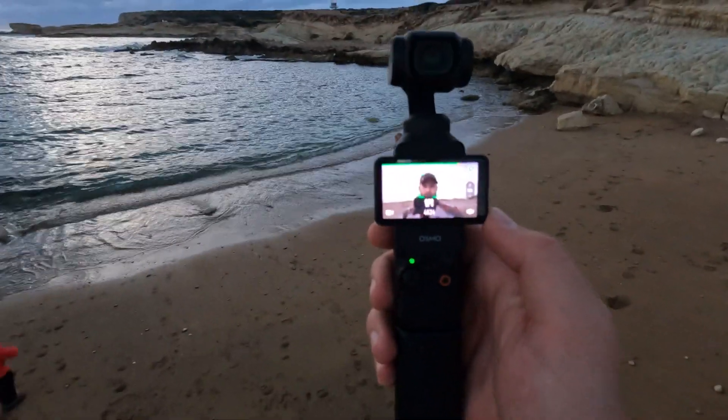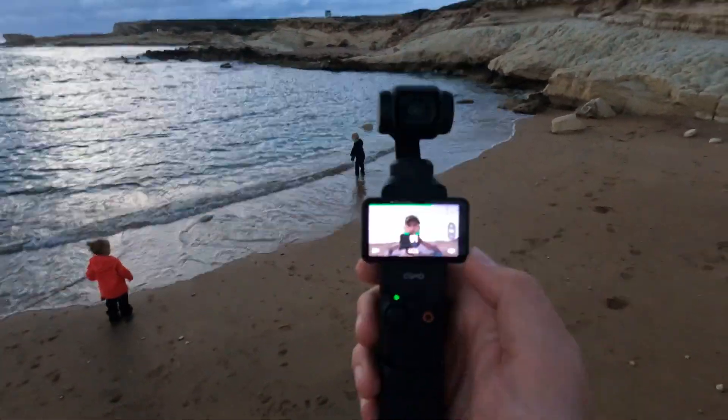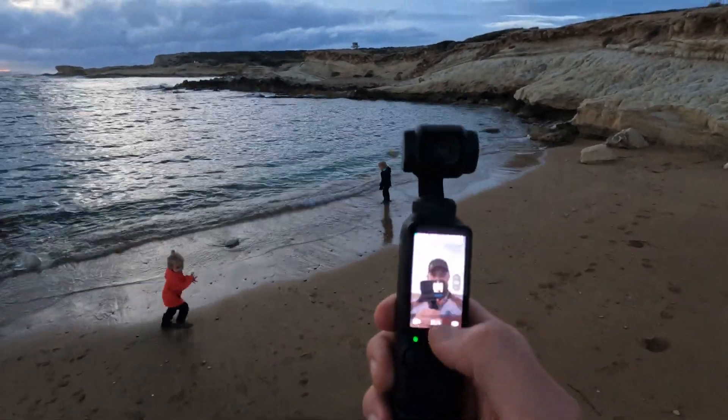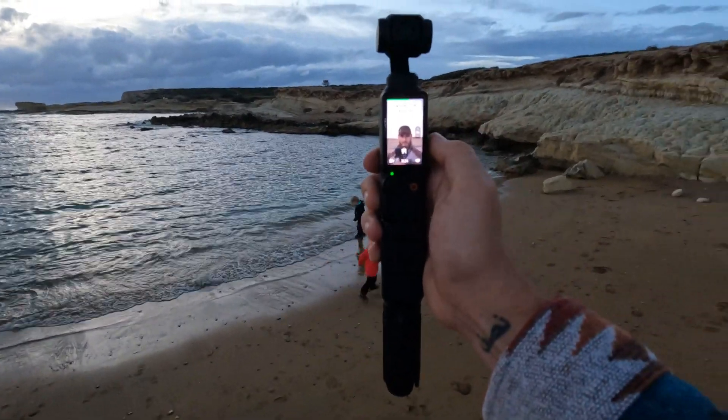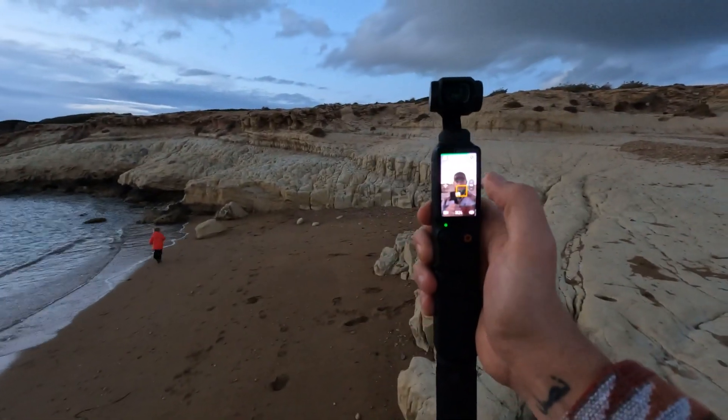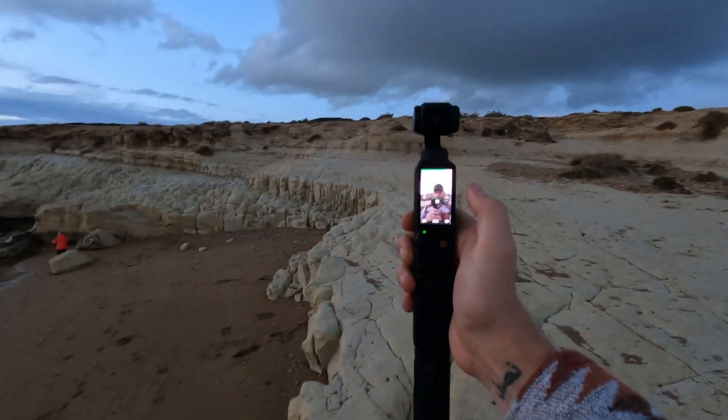So say I'm filming myself like this, then I can literally go boop, hit continue, and now I'm filming Instagram reels — and I can still tap my face and it will still track me.